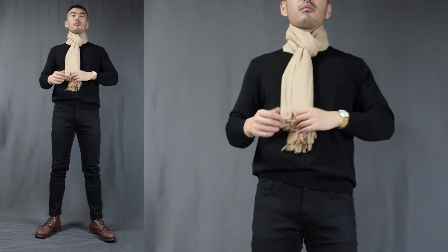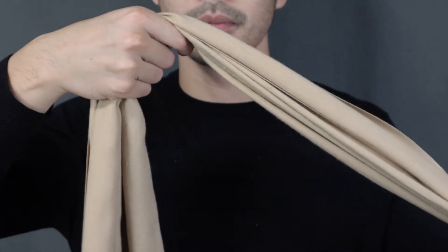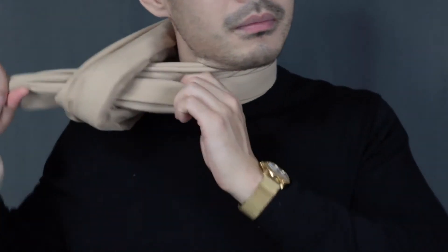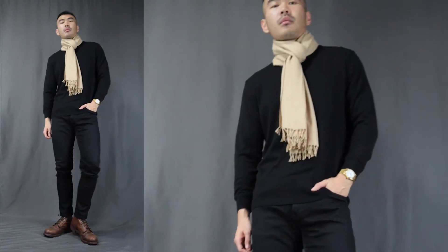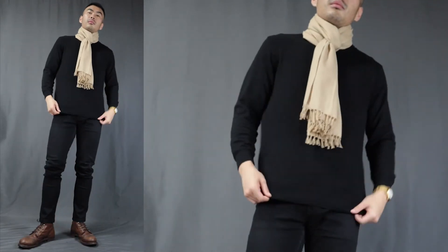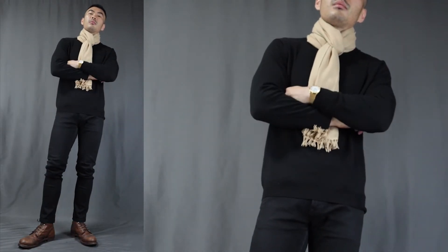Now moving on to scarf knot number 4 — the two ends into the loop. This knot is not complicated at all. All you have to do is fold the scarf in half, wrap it around your neck, then take the two ends and pass them through the loop end. It is great for those longer scarves as well. You'll have a very firm, warm, and stylish scarf knot that will not easily come undone. One of my favorite ways to rock those scarves.